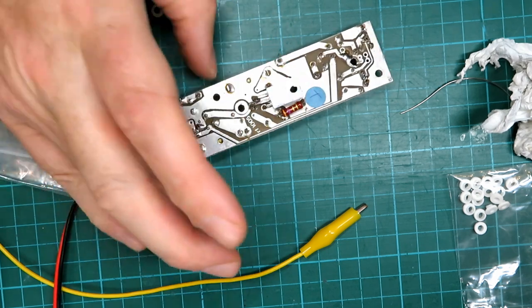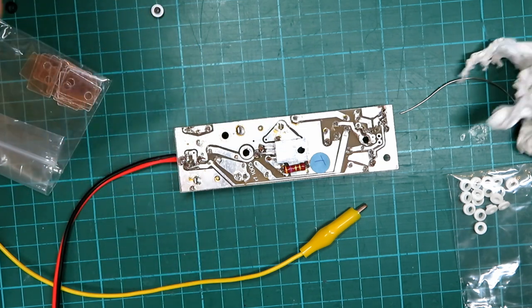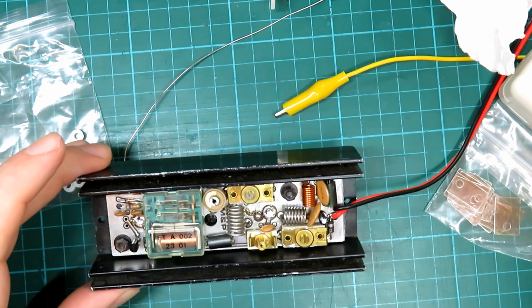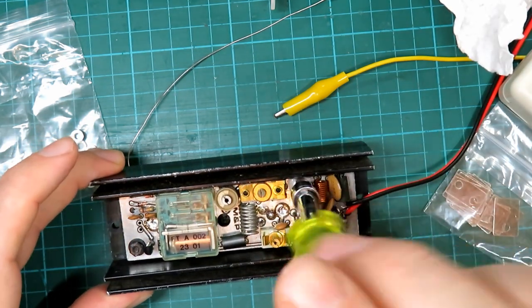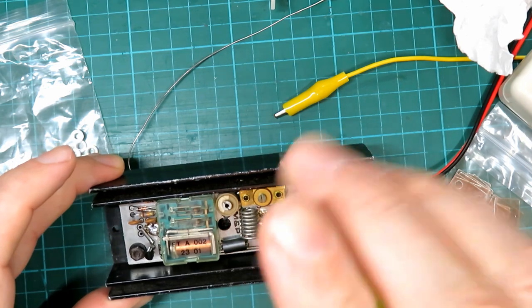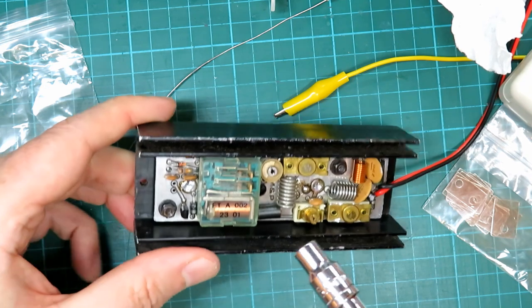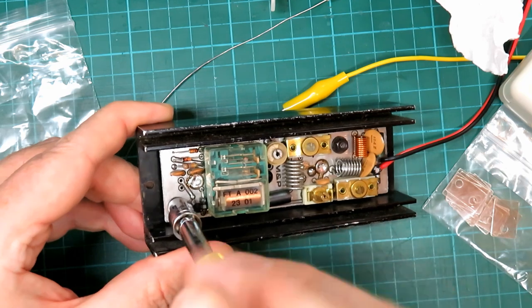There we go — nice even covering — and we'll plop him back inside. The final act is driving the little nuts down, and then we should be ready for a bit of a test. I'll probably do that in the morning — it is now Friday night and I'm probably going to sit down with a cup of tea and watch something on the television.